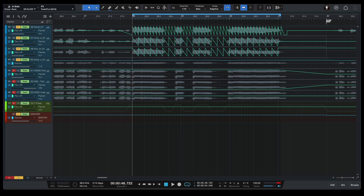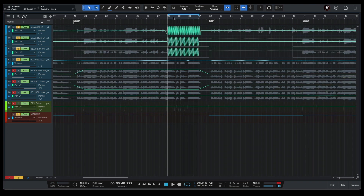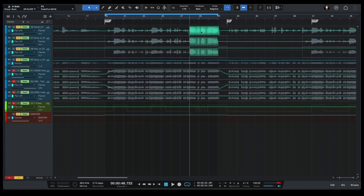Our second painting trick is called 'Create ear candy and additional movement.' So in this case, if we want to create some additional movement, we can take our lead vocals and use automation for our lead vocals pan to pan our lead vocals to the left and to the right pretty quickly – let's say at the end of our chorus – to create some movement on our lead vocals. So let's have a listen to our lead vocals only.